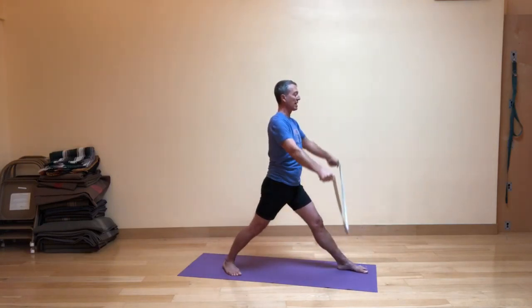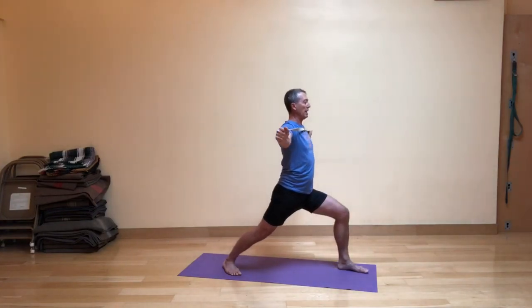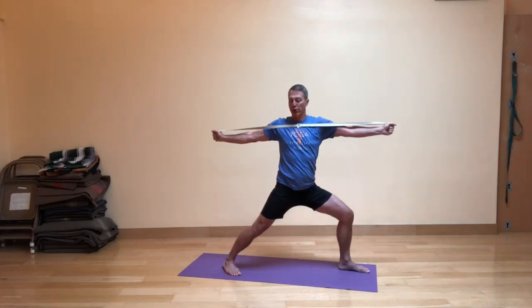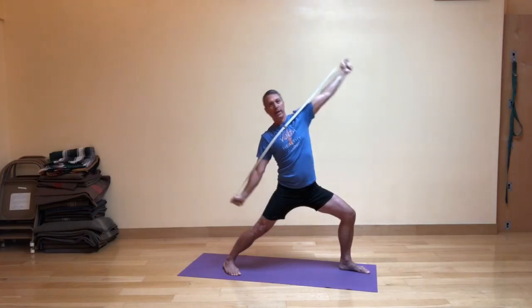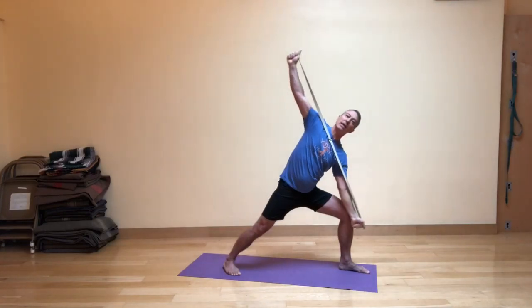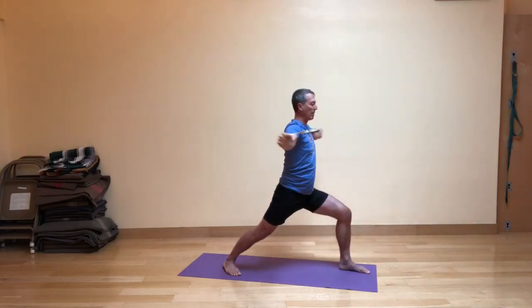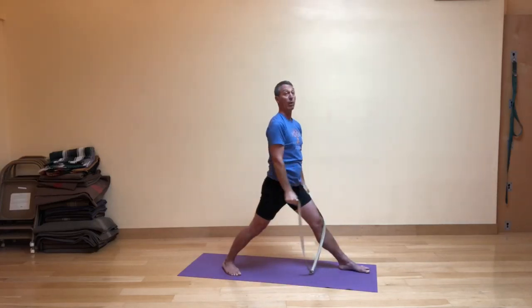Inhale, straighten the front leg, then exhale the arms down. Inhale, bring the arms up as you bend the front knee. Exhale, rotate a little bit to your left wherever you can go. Inhale, swing back to Warrior Two shape. Then exhaling, Reverse Warrior. Inhaling, modified side angle — arms up and down instead of reaching towards the direction of your head. Then exhale, come back up and around, straighten your front leg on your inhale, and then exhale down.